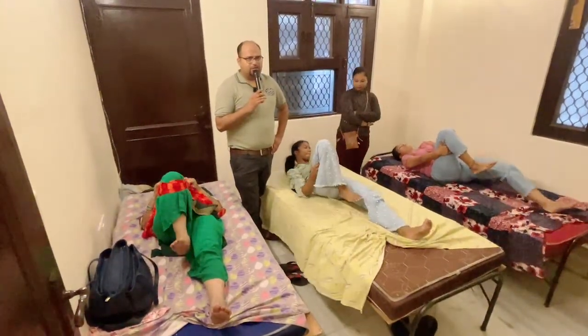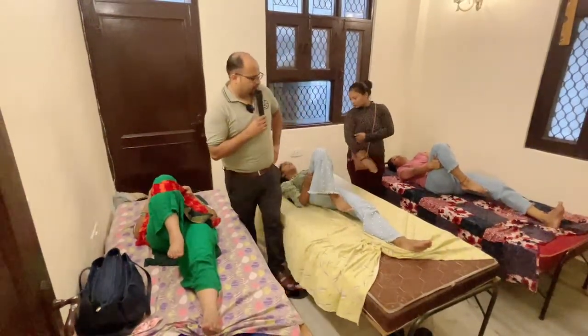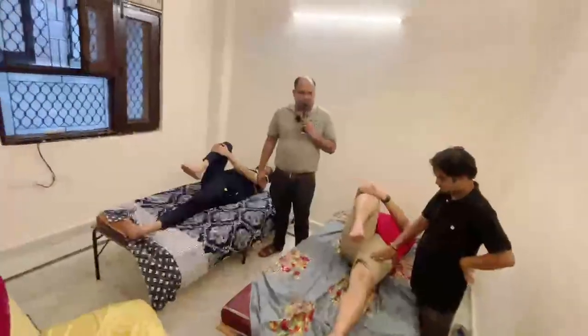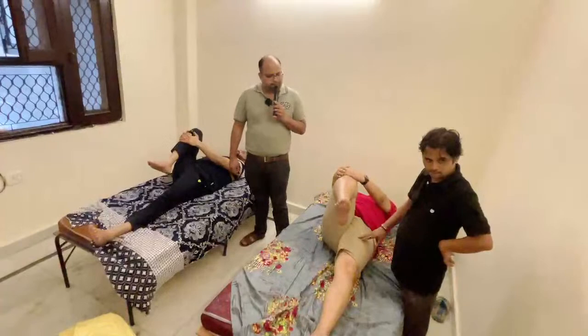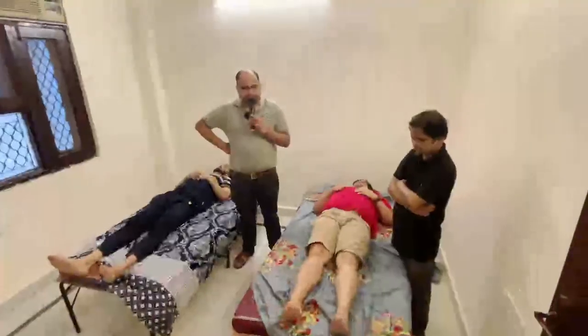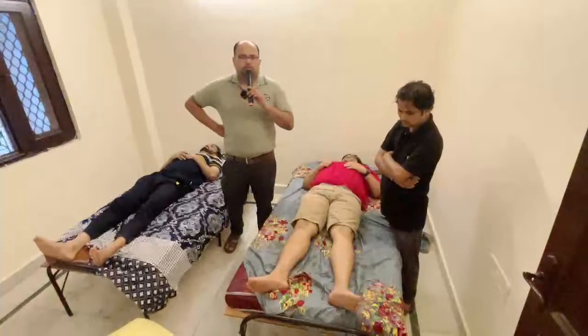One, two, three, four, five, six, seven, eight, nine, ten. One, two, three, four, five, six, seven, eight, nine, ten. One, two, six, seven, eight, nine, ten.